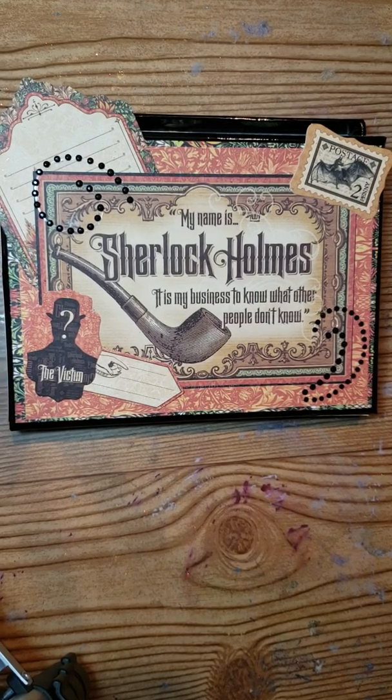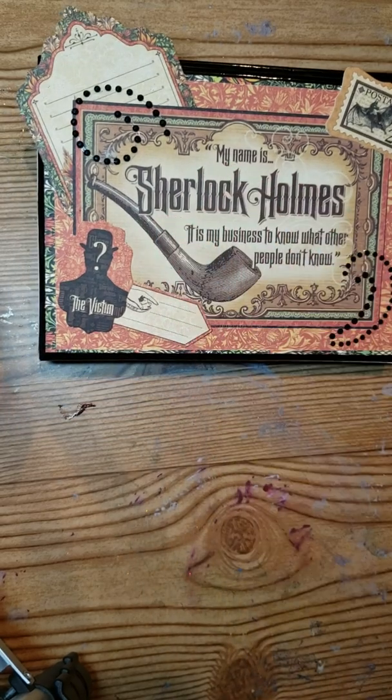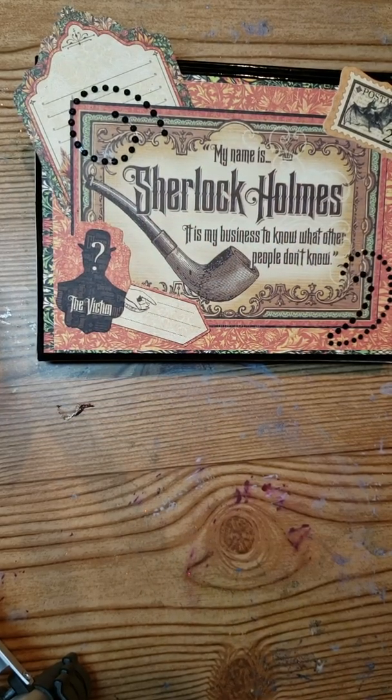Hey guys, it's me Liv. I think you guys remember this project that I did earlier — this was the box that I did using the Graphic 45 Sherlock Holmes.